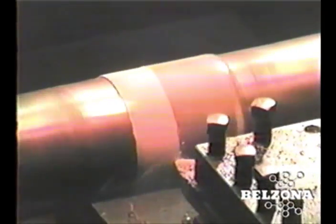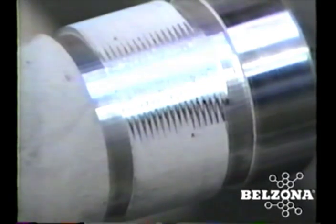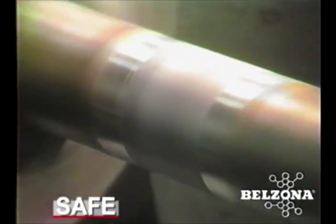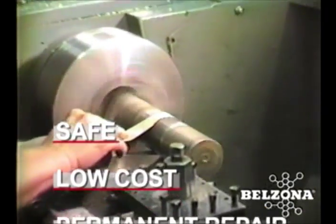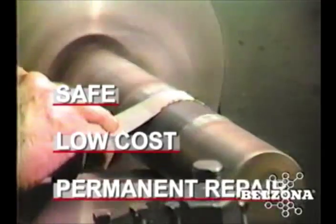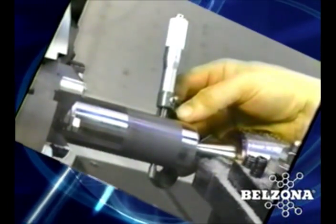With Belzona you will avoid heat deformation and stresses, specialized labor, and long turnaround times. Instead you will get safe and easy repairs, low-cost repairs, and long-lasting repairs. Belzona — the proven alternative to all your shaft problems. Shouldn't your facility benefit from Belzona know-how today?